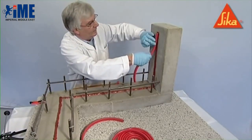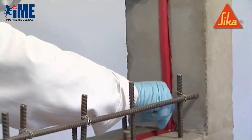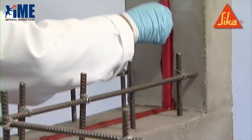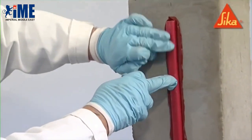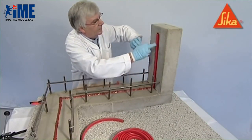The profile must be placed within 30 minutes and pressed well into the still fresh adhesive until small quantities of adhesive ooze out from both sides of the profile. Allow the adhesive to harden for 2 to 3 hours before placing the concrete.